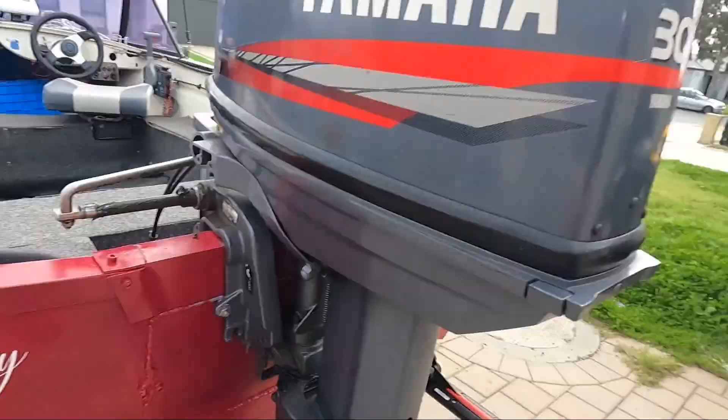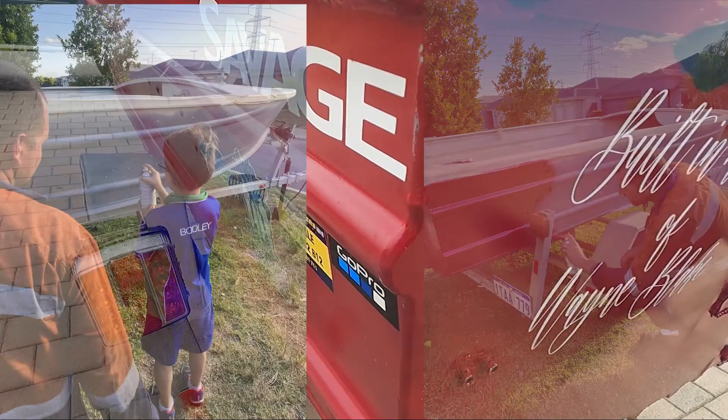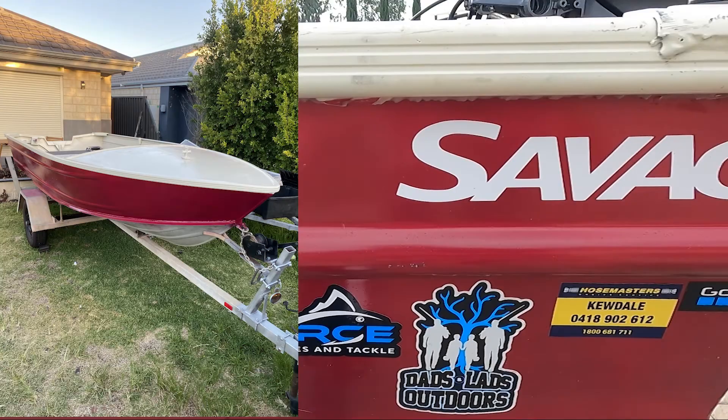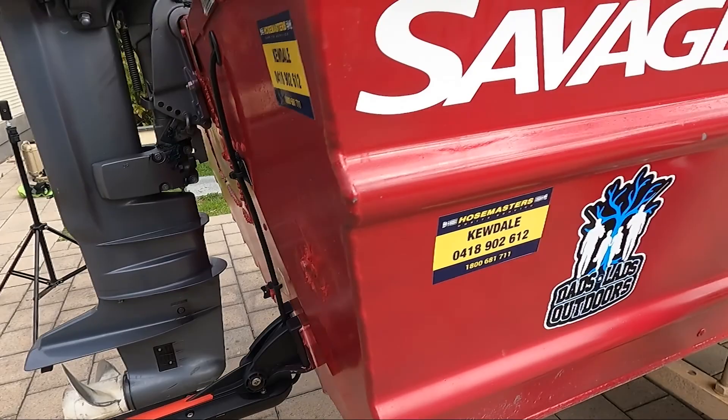I built this in memory of my old man — he had a boat very similar to this, same colour, same name. I get a lot of questions: why is it called the Raft 2.0, did you sink the Raft 1.0? No — my old man got sick and we ended up selling that boat, a bit of regret there. So I thought I'd buy a Savage, paint it the same colour, and make it the Raft 2.0. It's been a great little project for me and my son. The colour is called cherry red and it is a rattle-can paint job — cost about 50 to 60 bucks — but it's come out pretty good.